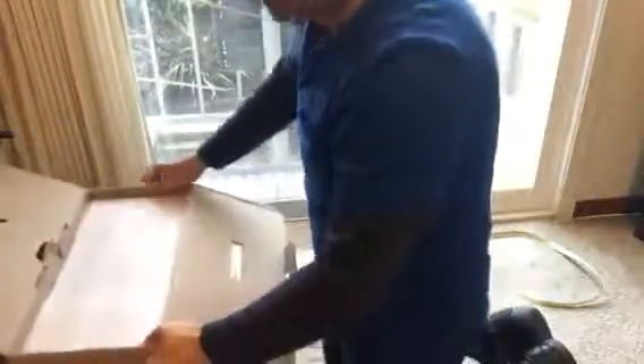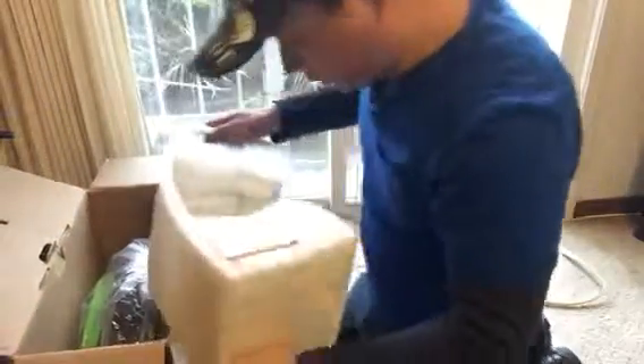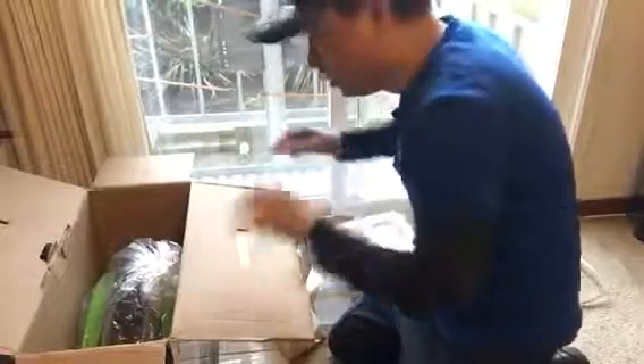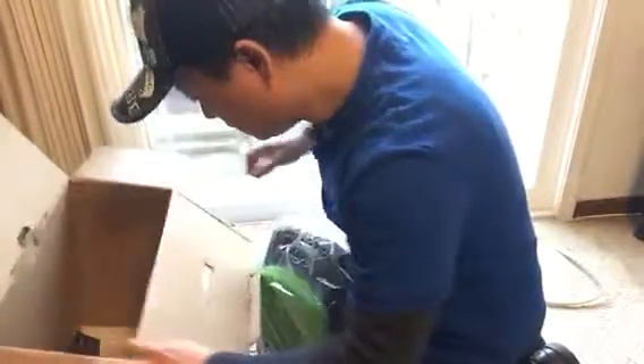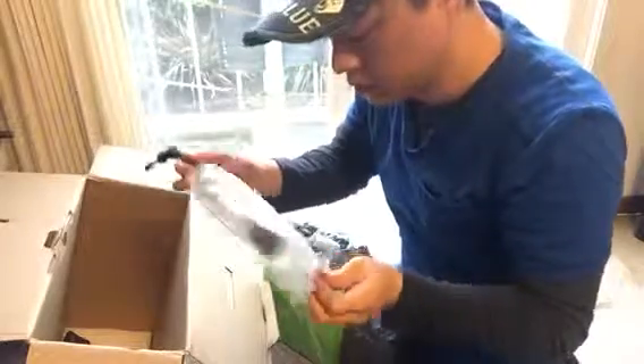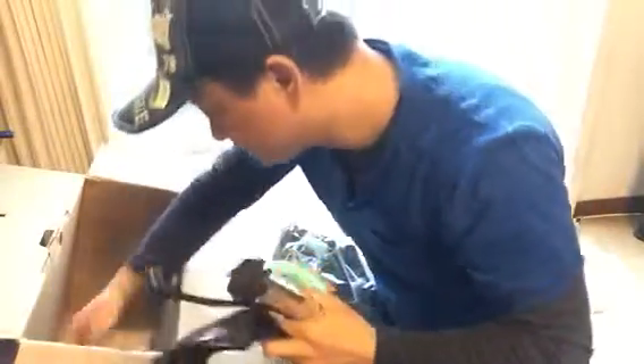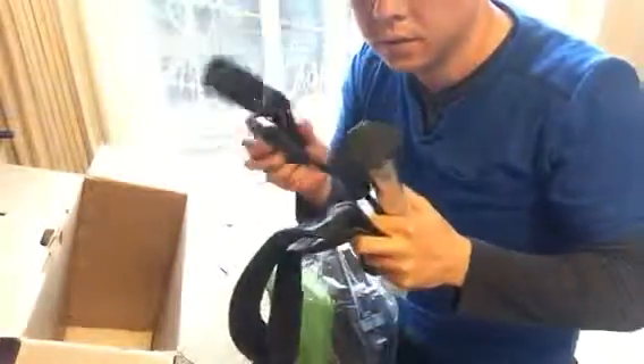Here we go — a lot of foam, styrofoam. Here it is! Okay, there are a few things here. It looks like a pump for the inner tube, there's some kind of strap, and that's it — that's what's in the box.